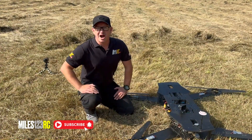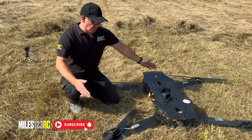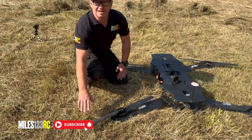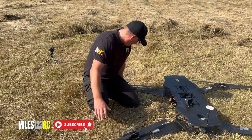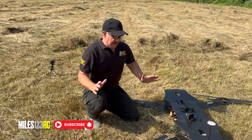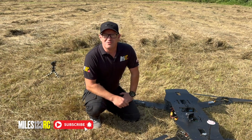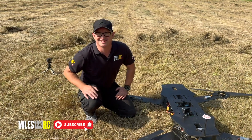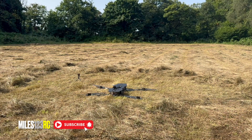Okay guys, welcome back. We are at the field. We've got the Megadrone with its huge 30-inch props. It's not ideal here at the minute because the grass is a little bit long, so we need to get it up in the air as quickly as we can. But there's no reason I can see why it won't fly. So fingers crossed, let's do this. Stand well back. Arm it — let's get it away from the ground.